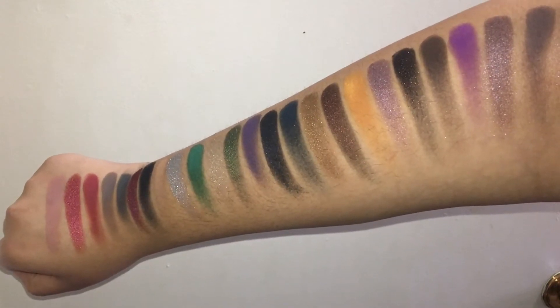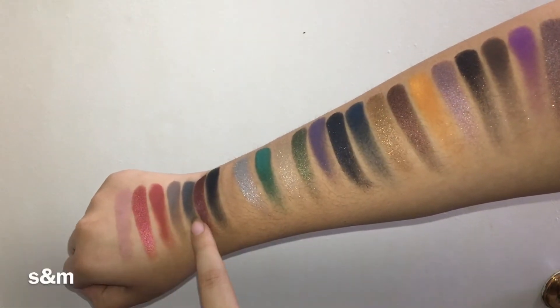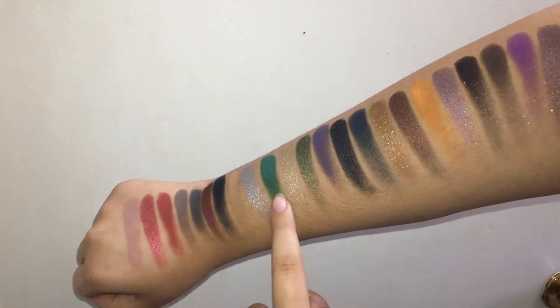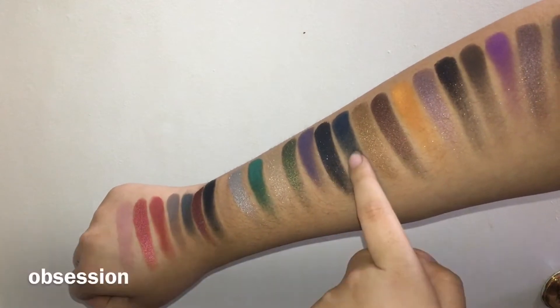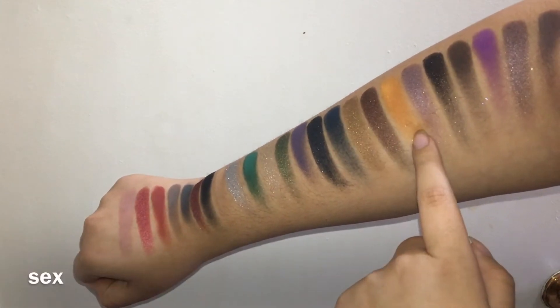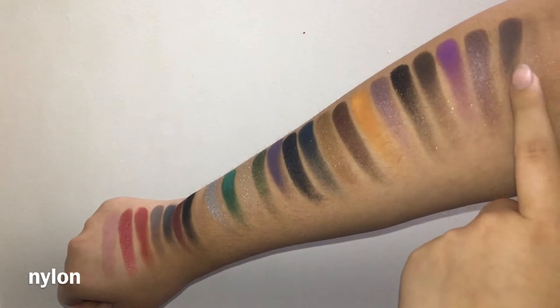I have absolutely no clue what I want to do with this palette so I'm going to do swatches first. Here are all of the shades — swatch, Safe Word, Dominatrix, Bondage, Naughty, S&M, Stiletto, Rubber, Fixation, Cuffs, Petite Mort, Submission, Shibari, Corset, Latex, Obsession, Chastity, Rope, Sex, DV, Suspension, Kink, Blindfold, and Nylon.